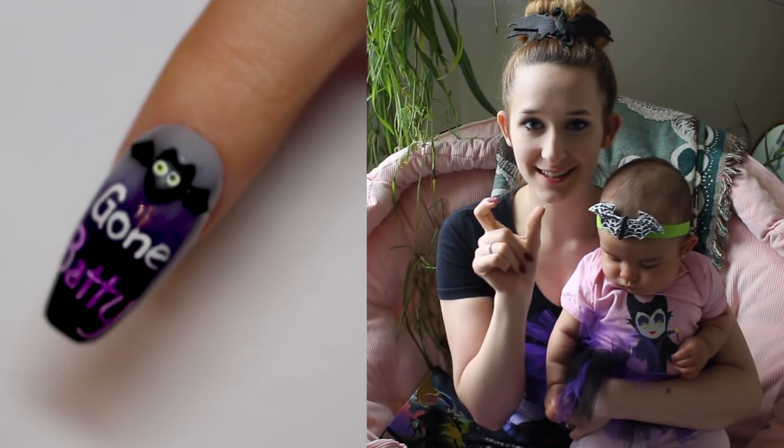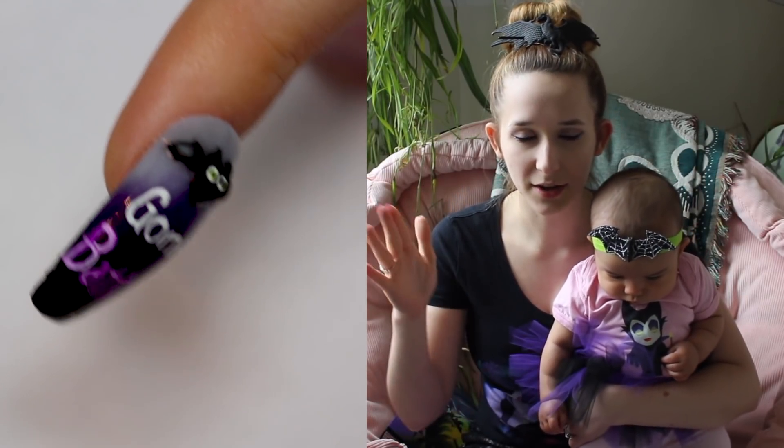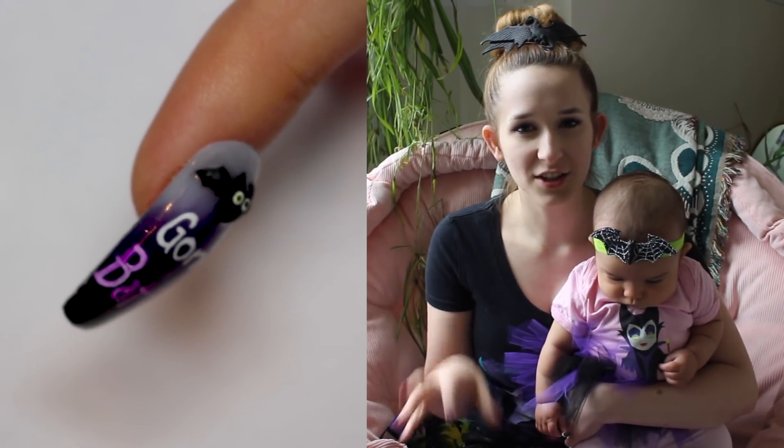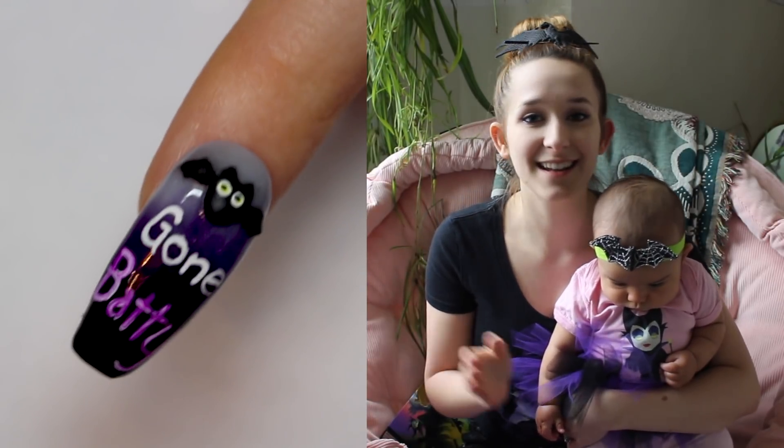There's a cute little bat at the top of the nail and the background is a gorgeous purple — a lavender, milky color that goes into a bright purple into a black. It's a smoky gradient that looks a little bit foggy. I love it. I think it turned out fantastic, and it just says Gone Batty on it.